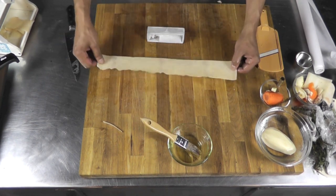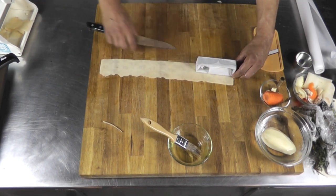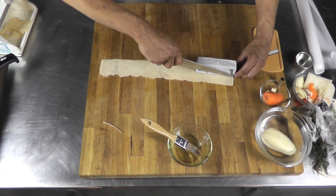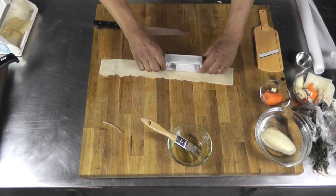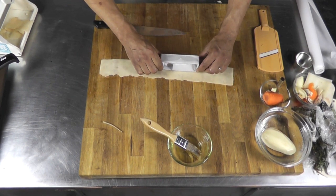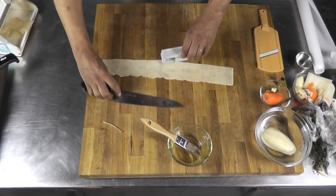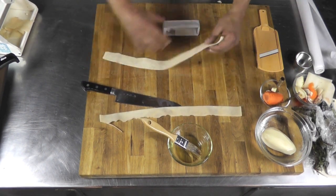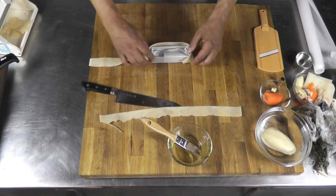Now I'm going to trim it to the size of my ring mold, going all the way like that. I'm taking the piece of potato and going over the ring this way.